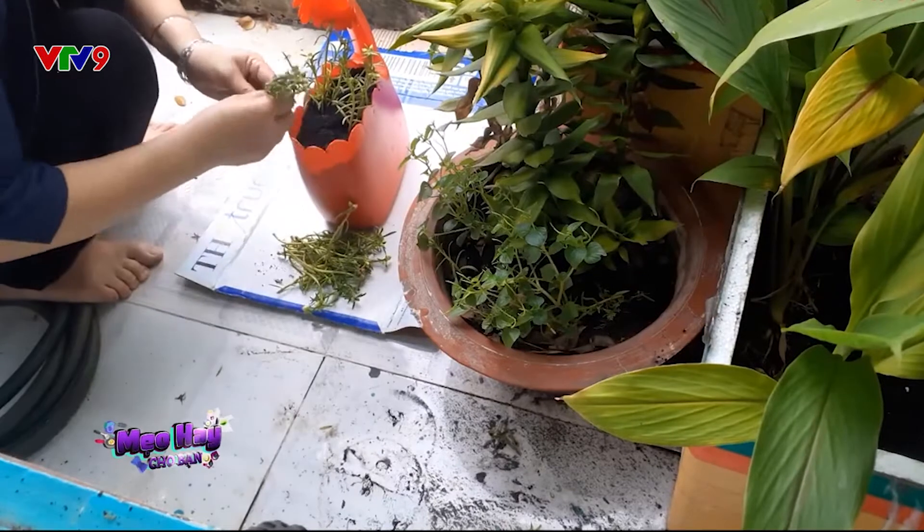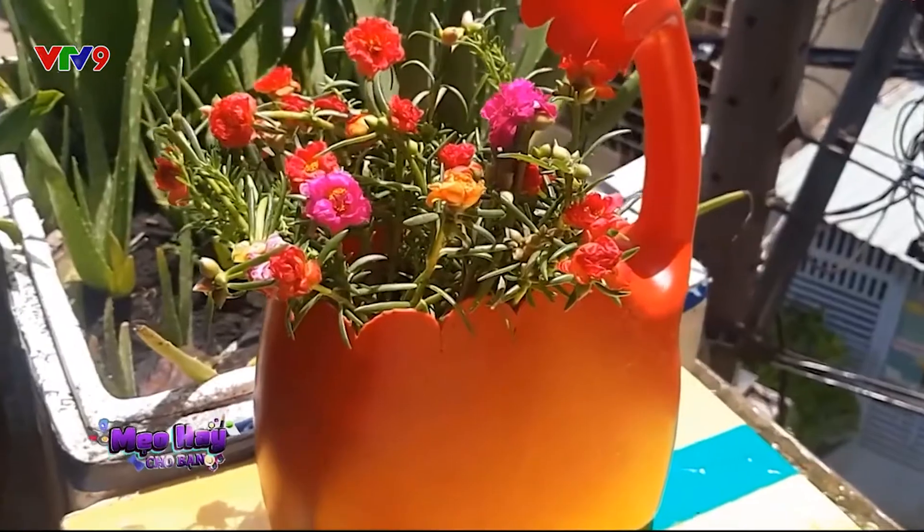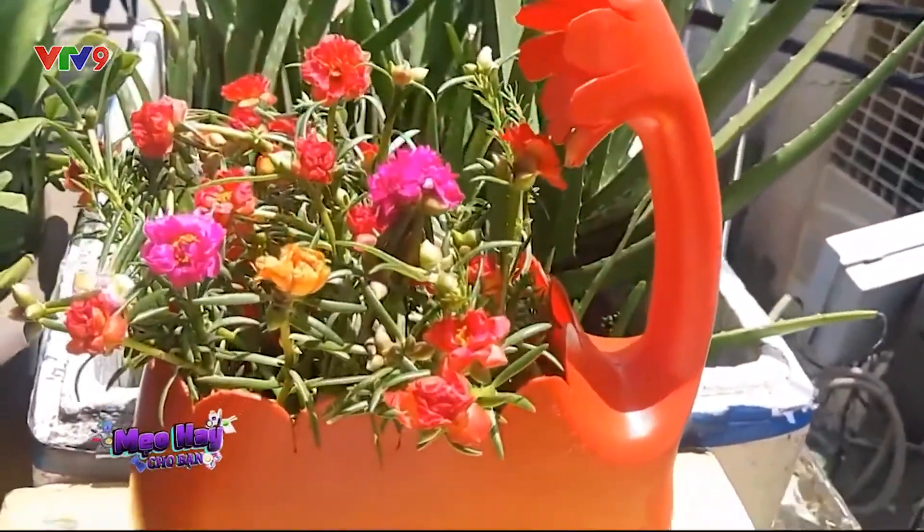Bây giờ, hãy gom phần đứt và hoa bị văng tung tué khắp nhà vào cái chậu mới thôi. Từ lần sau, nếu có lỡ vô tình đánh rơi chậu hoa, thì chắc chắn cũng sẽ không có những mảnh vỡ đâu.